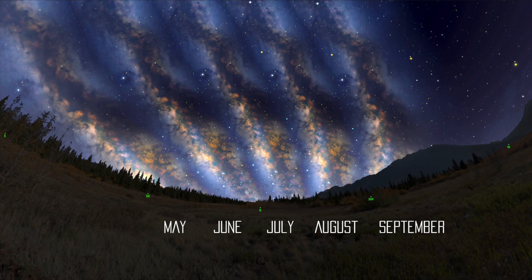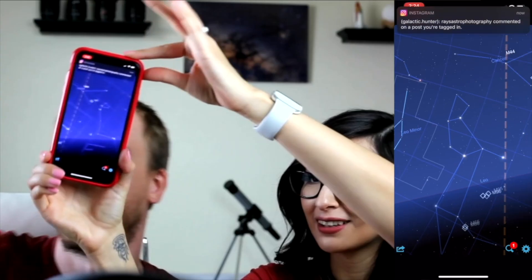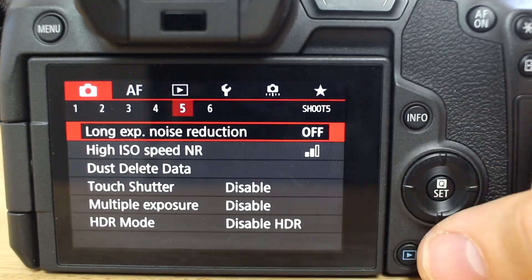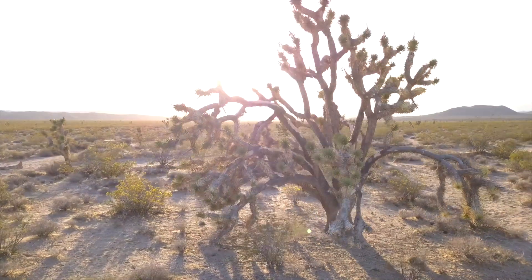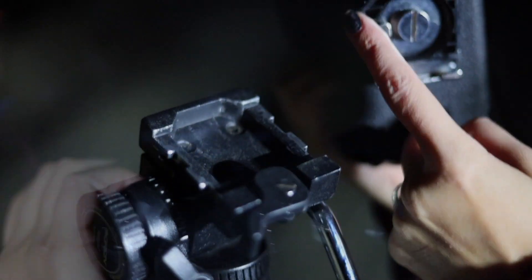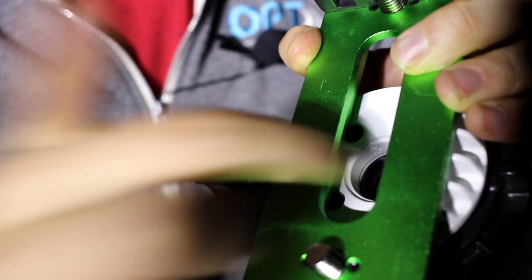We'll go over how to plan a Milky Way shot, give you tips to make your life easier, go over the equipment that we recommend, walk you through the best settings to use, teach you how to find the best location to capture the Milky Way, how to pick an exciting foreground, how to set up your equipment, and of course, imaging the Milky Way with and without a Star Tracker.